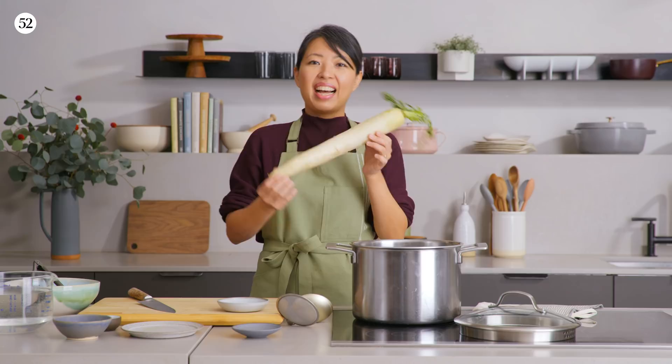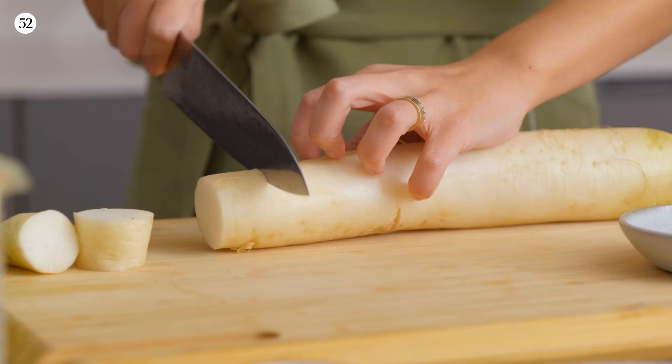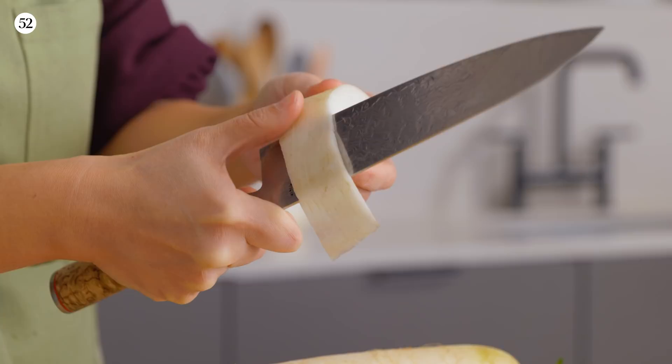Just want to talk about daikon for a second. It's an ingredient that's delicious and good for you. This is how you'd normally find a Japanese-style daikon at the store. One note: the outer skin tends to be a little bit thicker. You can use a vegetable peeler, but I'll show you what my mom does — using a knife to slowly remove the outer peel.